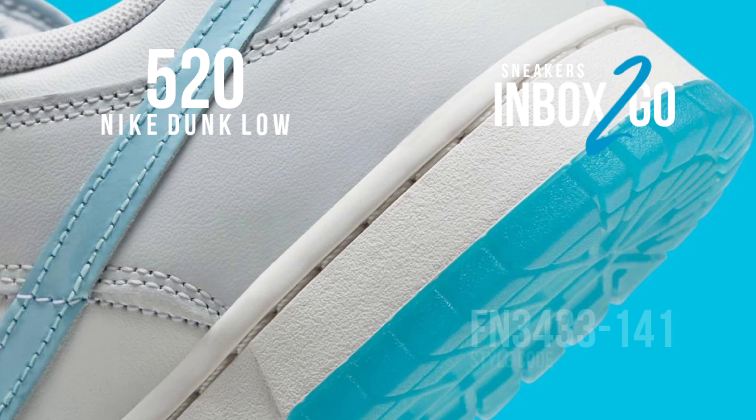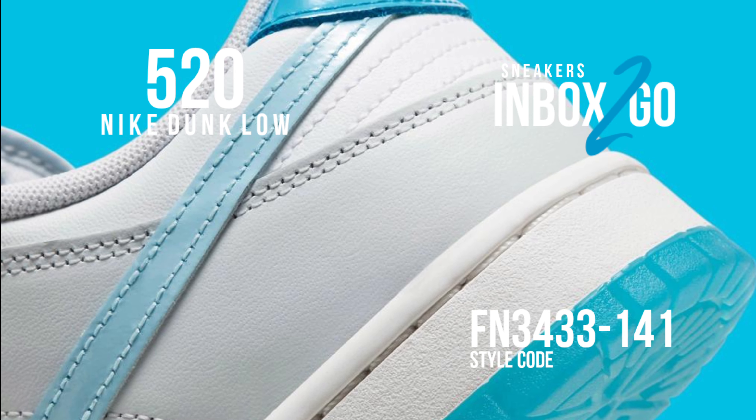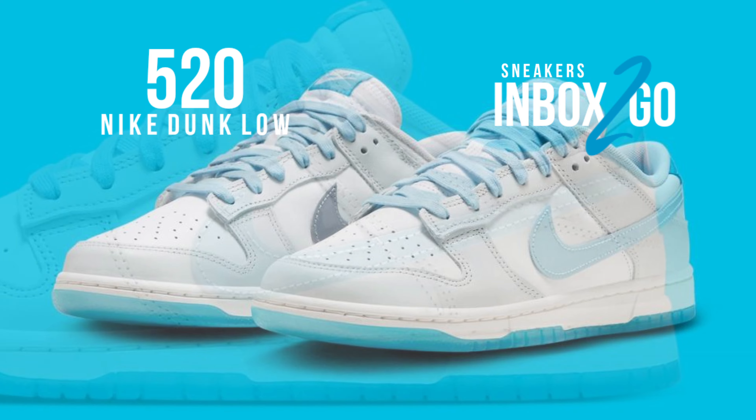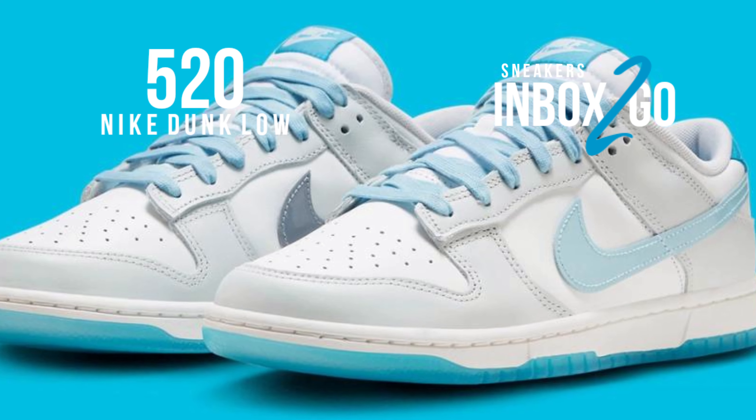Full leather construction with mesh tongues and lining characterize this Nike Dunk Low model. The TPU lateral swoosh, laces, tongue labels, patent heels, insoles, and semi-translucent outsole are accented with blue contrasting highlights, which contrast with the white base and gray overlays.